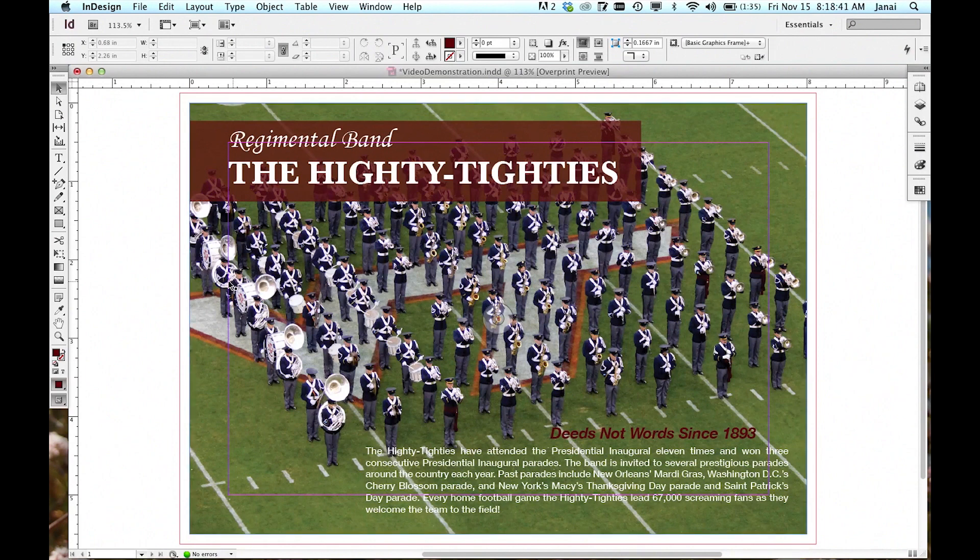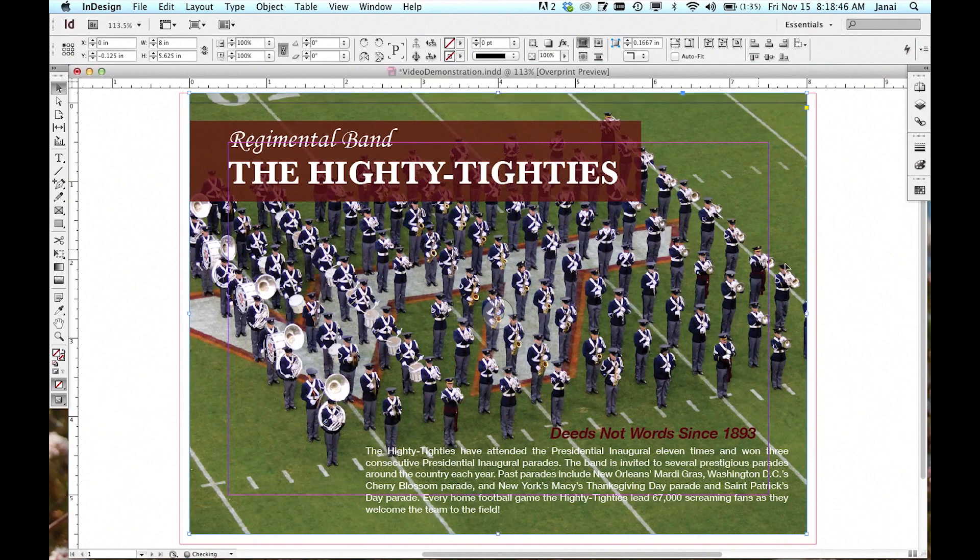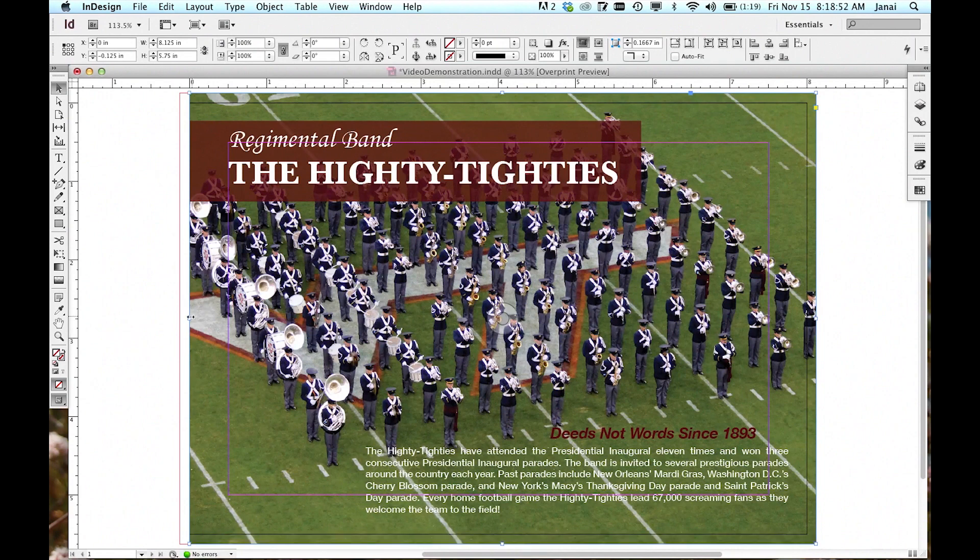Now we need to extend all the printed elements to that border — top, right, bottom, left — getting all the elements.